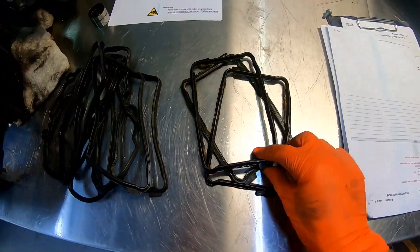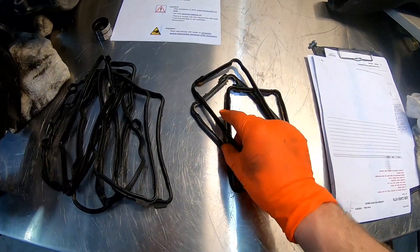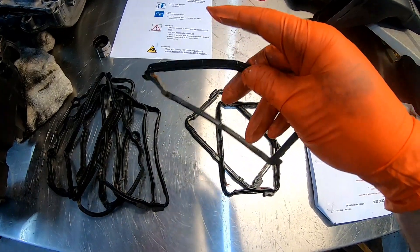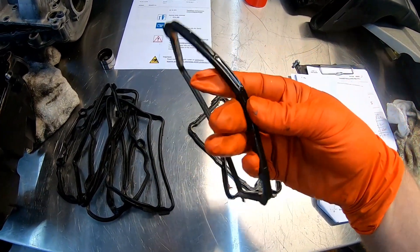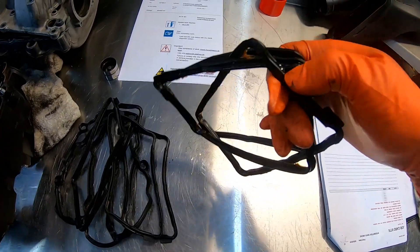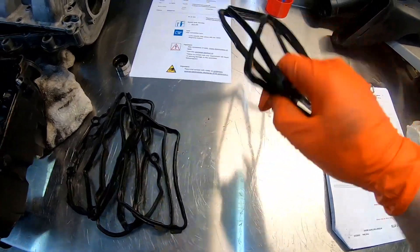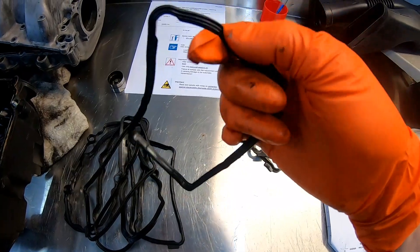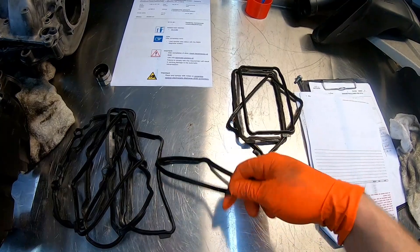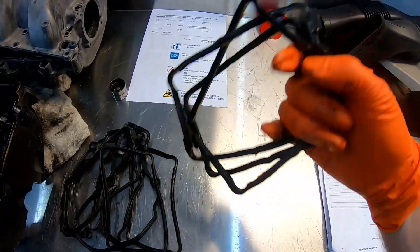Let's do a quick comparison between the original and new gaskets. Look how solid these old ones are — they've almost become like plastic rather than rubber. It's holding its shape when it deforms — you'd almost expect it to crack. It's just very rigid and not flexible, and they need to be flexible to actually seal. I've got the new one — it's malleable, it's soft, it flexes, and it keeps its shape. That's what you need it to do. The old ones are ready for the bin.